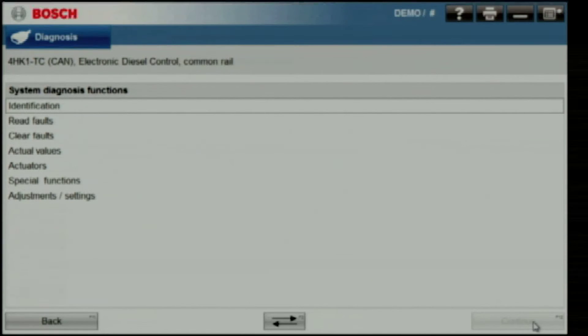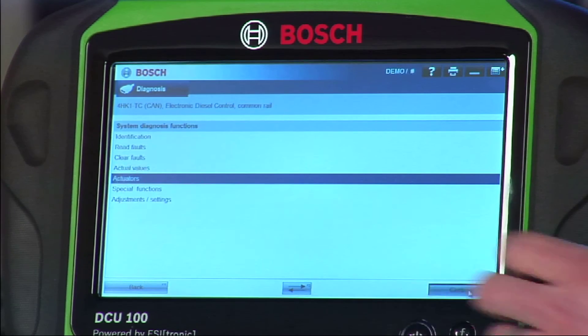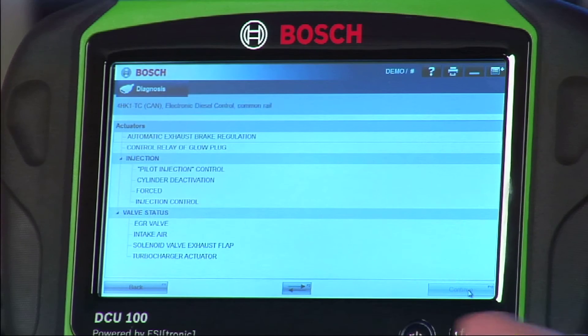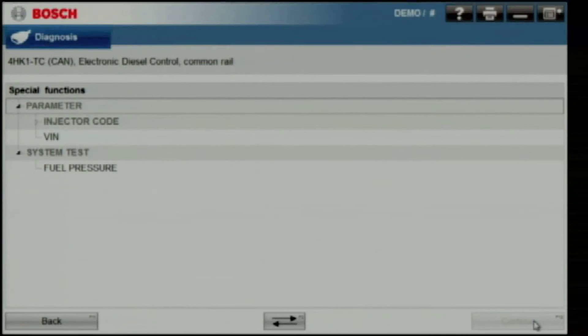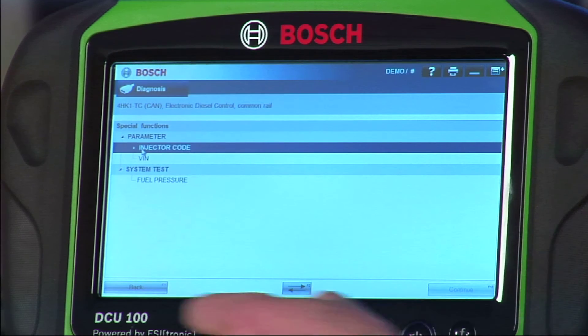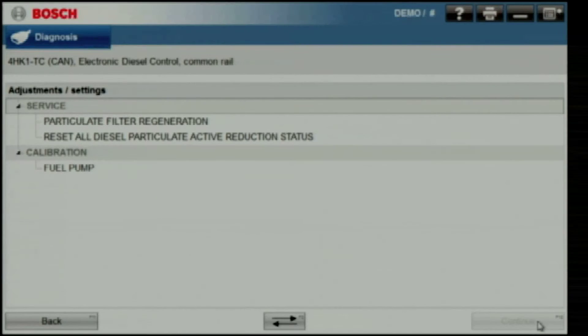Read and clear faults, actual values, and great bi-directionals. Under actuators: cylinder deactivation, some injection control, and a turbocharger actuator. Special functions will allow us to code the injectors and also do a fuel pressure test. Adjustments and settings allows us to force a particulate filter regen.